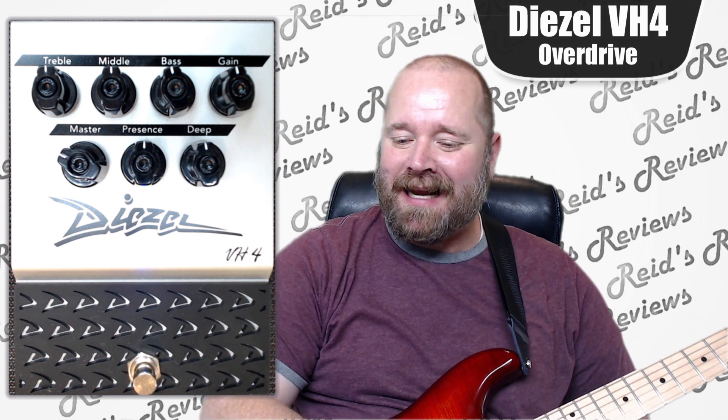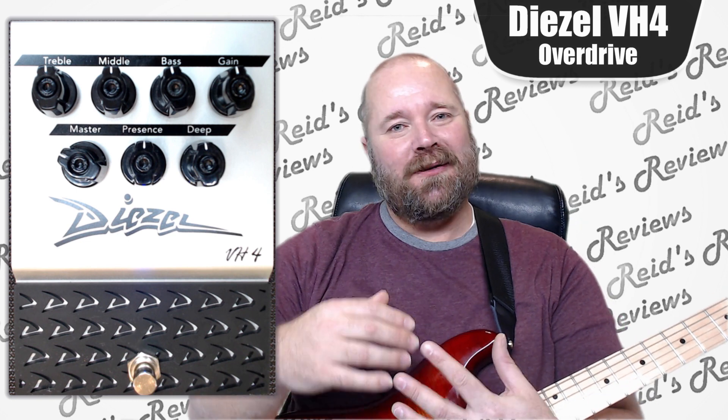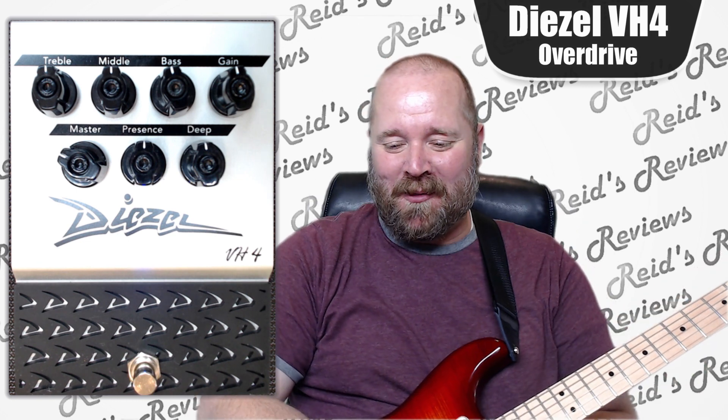Hey, this is Reed's Reviews. Today we're going to be checking out a Diesel VH4 Distortion Overdrive pedal — extraordinaire, I guess, would be a word to put on it.